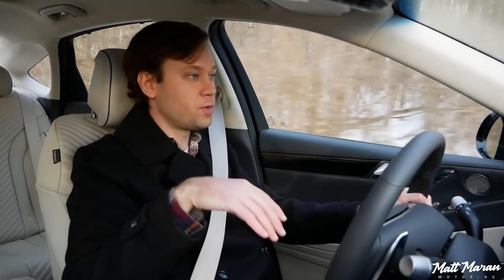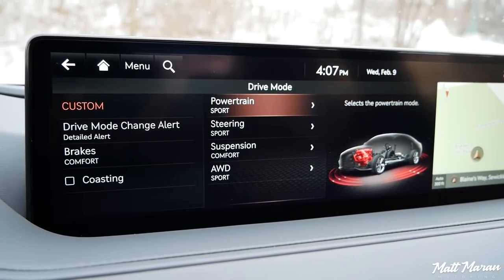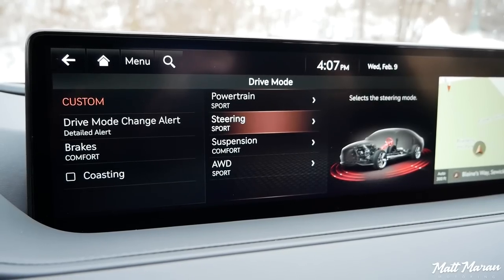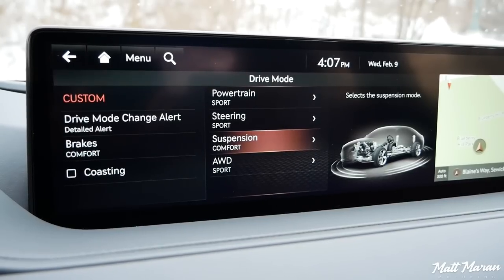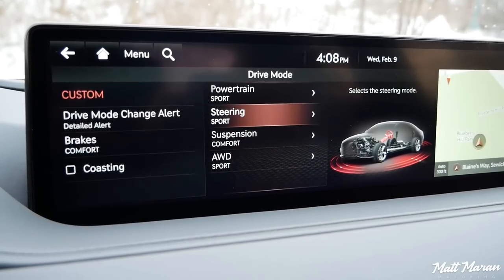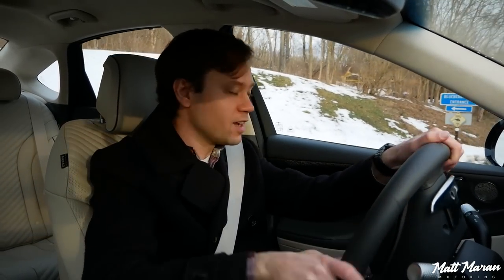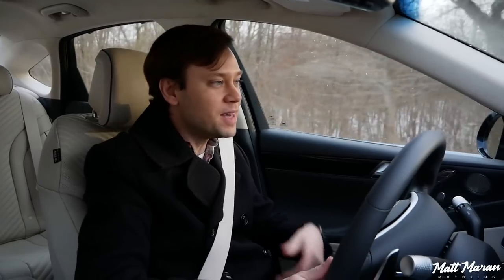You can customize everything with a custom mode, which allows you to have the adaptive dampers in different settings compared to the powertrain settings. For example, if you want everything super sporty but still want a soft ride, you can have that. It does have adaptive dampers, which really helps smooth over everything. It's actually a 3D preview system that reads the road and pre-adapts the suspension for upcoming bumps. It sounds cooler than it actually feels in practice, but it still gives you a very smooth ride.